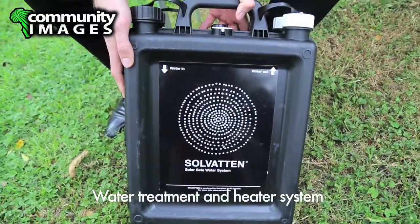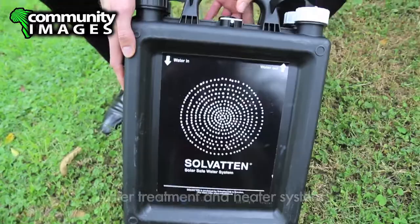It's called Solvatten, and Solvatten means sun water in Swedish. It's a portable jerry can, a 10-liter jerry can, that can both treat and heat water.